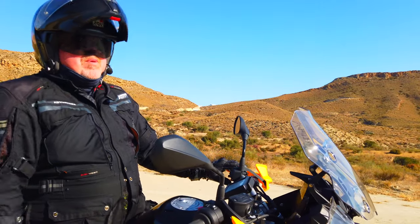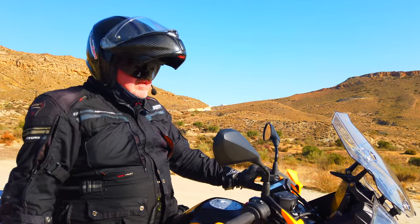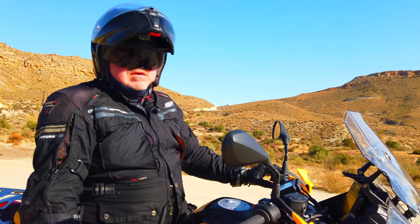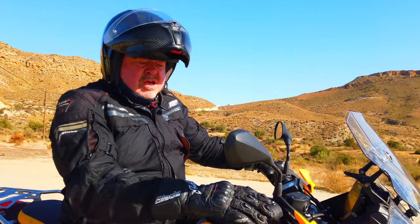I've been riding the bike on the road and it's absolutely fantastic, but let's not forget this is an adventure bike, so I'm just selecting my mode — I'm now in enduro mode. It's time to see what it's like off-road.